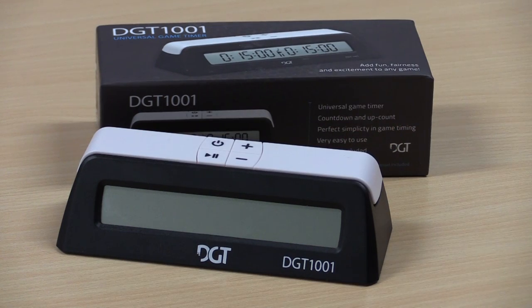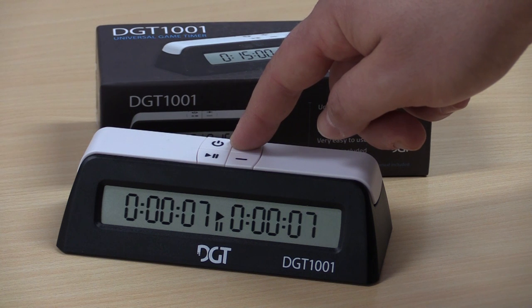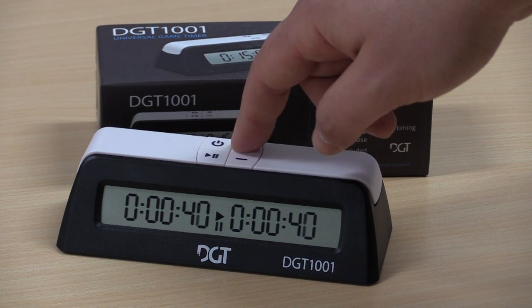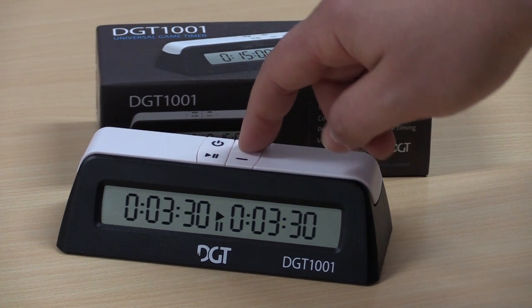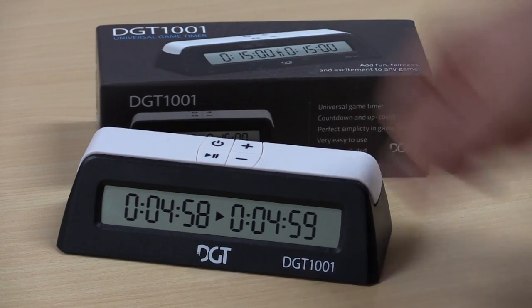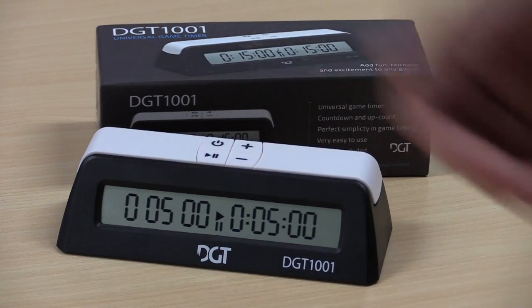If you power the clock off and power it on again, you will see the last mode it was set to. I'll demonstrate that by bringing it back up to the five minute game — there the game has started. I'll pause the game, turn off the clock, and there I have a new game ready.